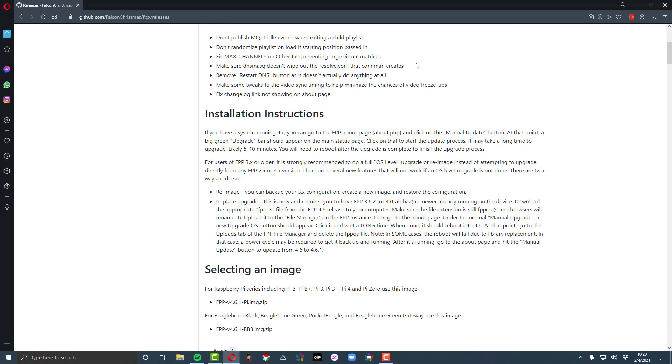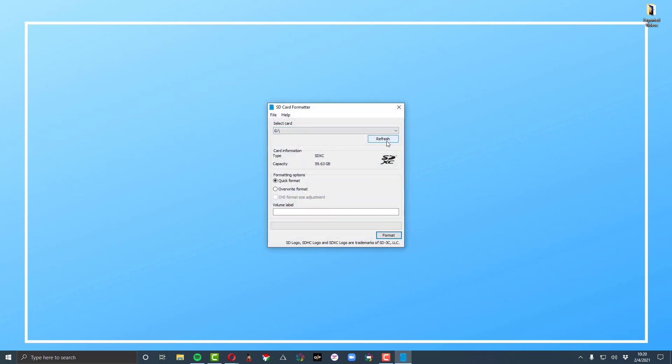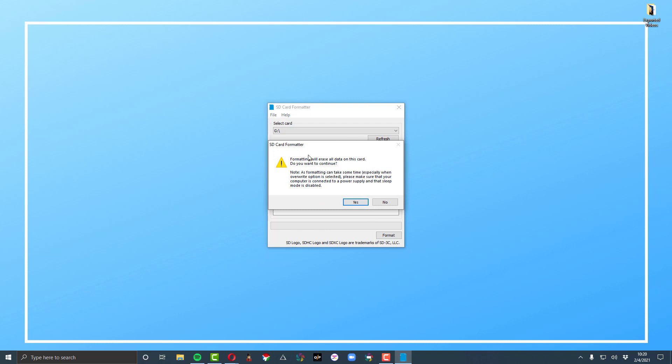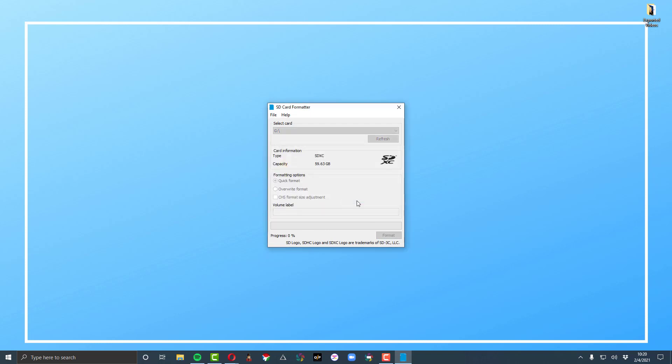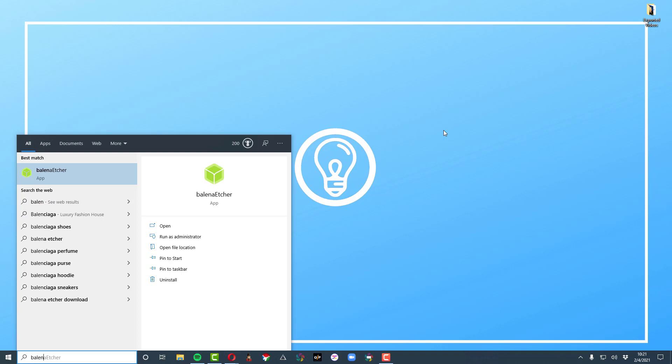Once that's downloaded, the first thing is to use the SD card formatter app. I've seen multiple people say it's something you want to do to format the card correctly. A lot of times I get an error when I do this — I've had mixed feelings, sometimes it doesn't work. But I've never had it actually break FPP. So even if it errors on a new card, I'm going to skip it and move on.